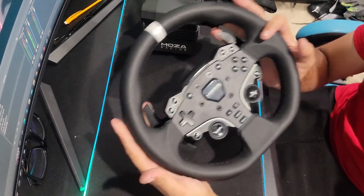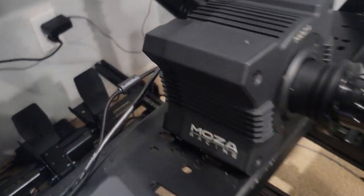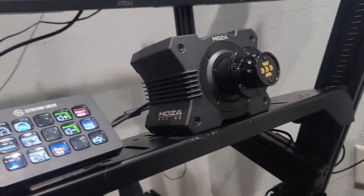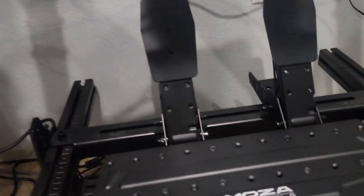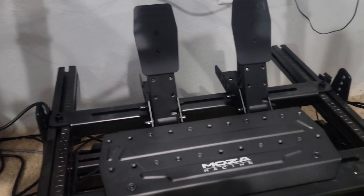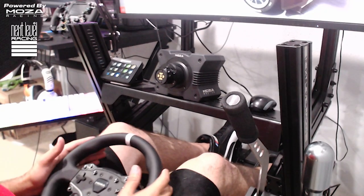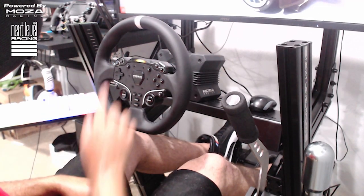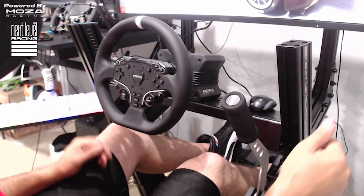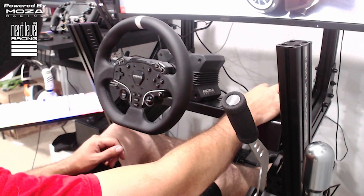We've got the Mazza R5 installed on the Next Level chassis — very simple to install. Used the same cable to my PC from the R9, it bolted right up underneath. The two pedals are installed nice and centered for racing style. We're going to be drifting with two pedals, but I centered them for both feet simultaneously. All hooked up, switching to the game cam. We do have our shift lights and we're set up. We're going to go full send and get a first impression of it.